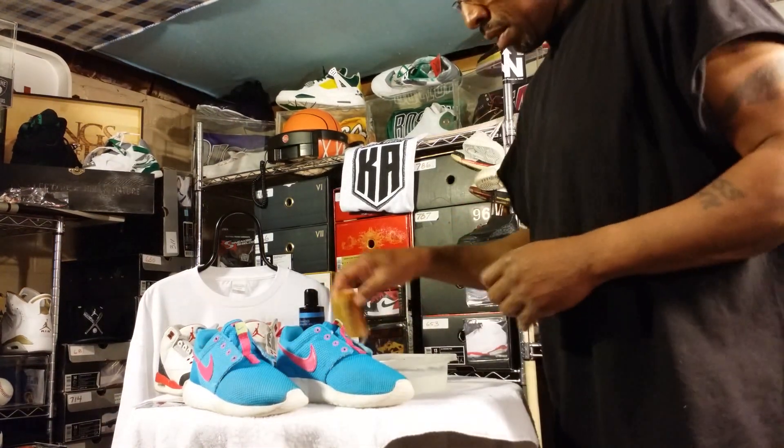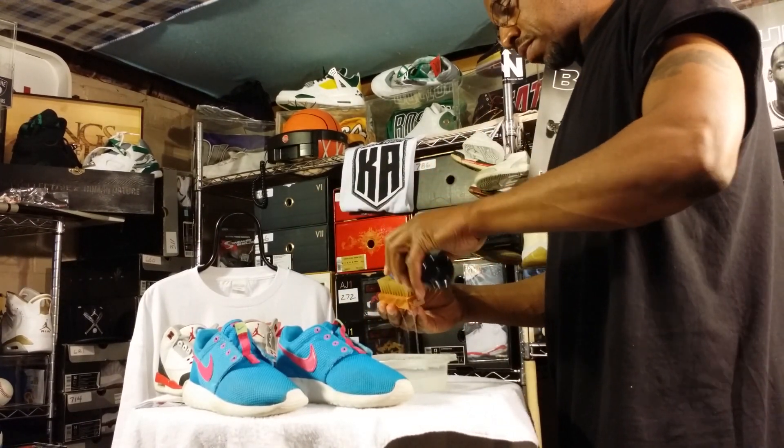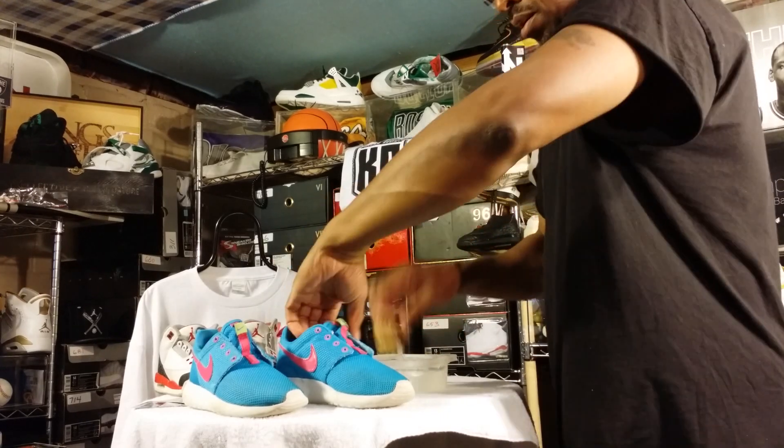Alright, here we go. I've already put some of the solution in the water. Put a little bit on the brush.